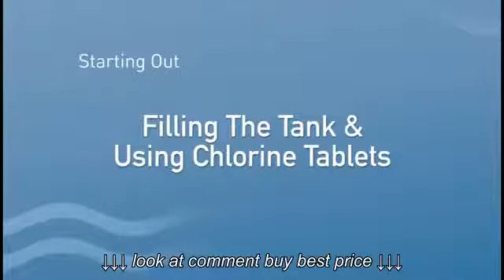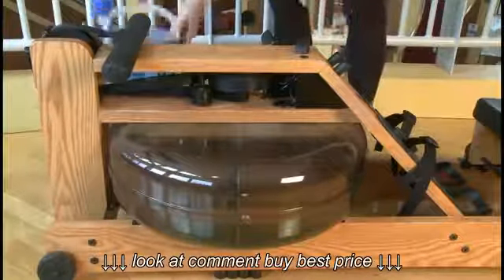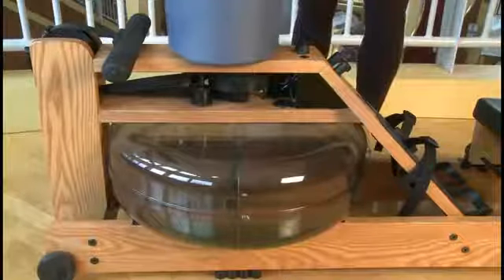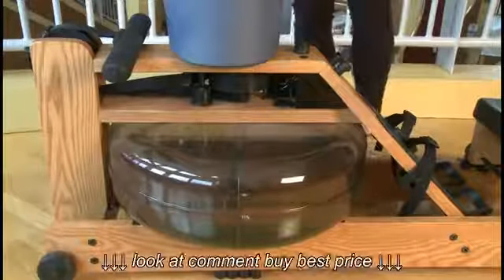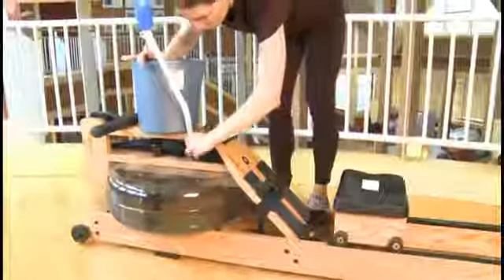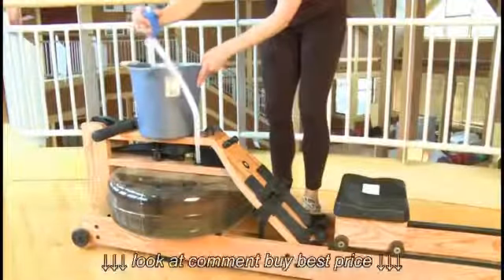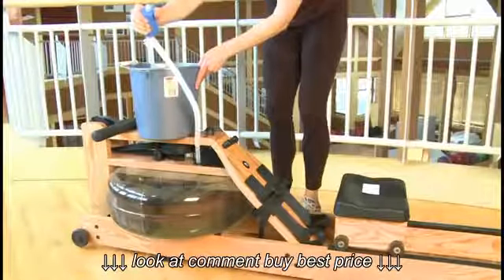Adding Water to Your Tank. When adding water to your tank, first remove the tank stopper. Place a bucket of water on the top deck. Use the hand siphon pump to siphon the water from the bucket into the tank. Be careful not to overfill the tank.